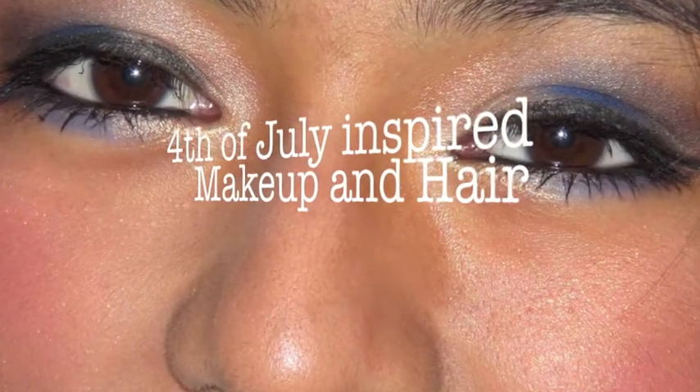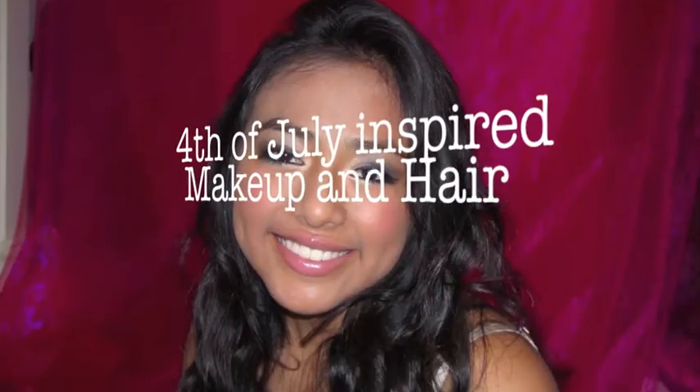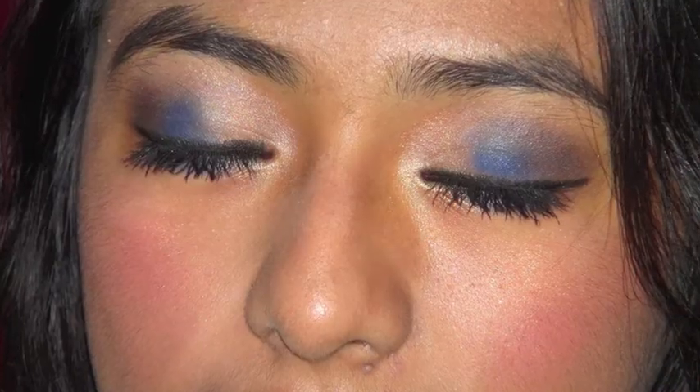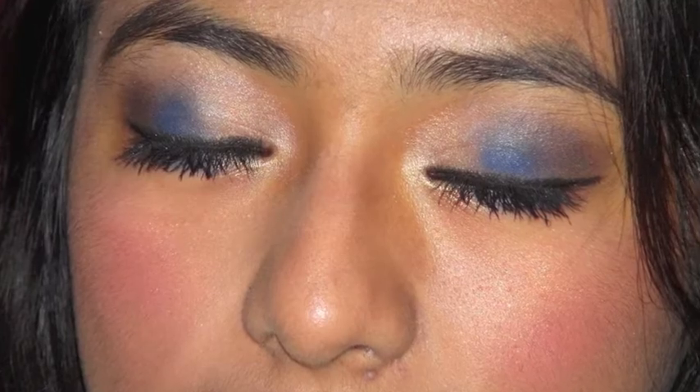Hi guys, welcome to Makeup Monday! Today I'll be showing you a quick inspired 4th of July makeup and hair. If you guys want to try this at home, please continue watching.